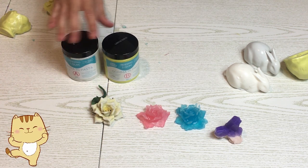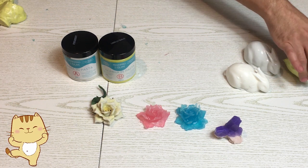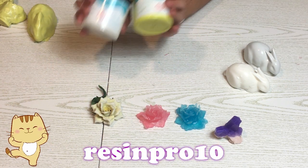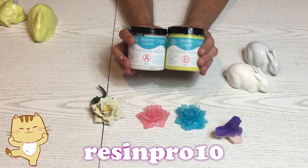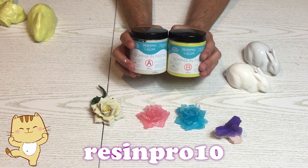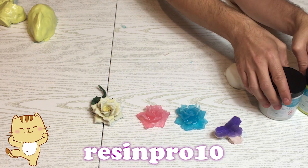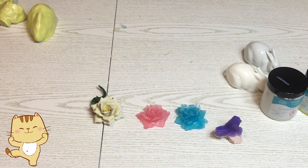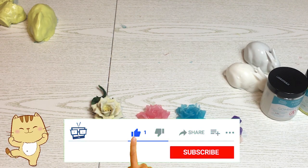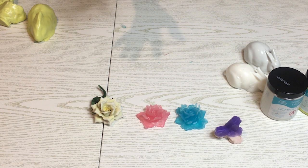Vi lascio in descrizione, nell'info box, il link di Resin Pro per acquistare questa fantastica gomma in pasta. C'è uno sconto del 10% su tutti gli acquisti che fate su Resin Pro col codice sconto che vi lascio sotto e qui in descrizione. Se questo video vi è piaciuto mettete un bel mi piace. Se non l'avete ancora fatto, iscrivetevi al mio canale. Non dimenticate di premere la campanella per essere avvisati da YouTube. Lasciatemi tanti like e dei commenti. Ci vediamo per un altro video. Ciao ciao!